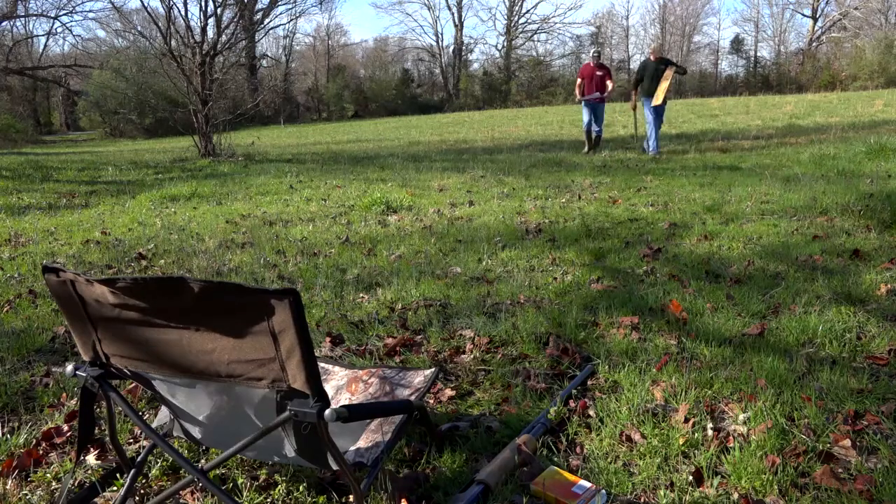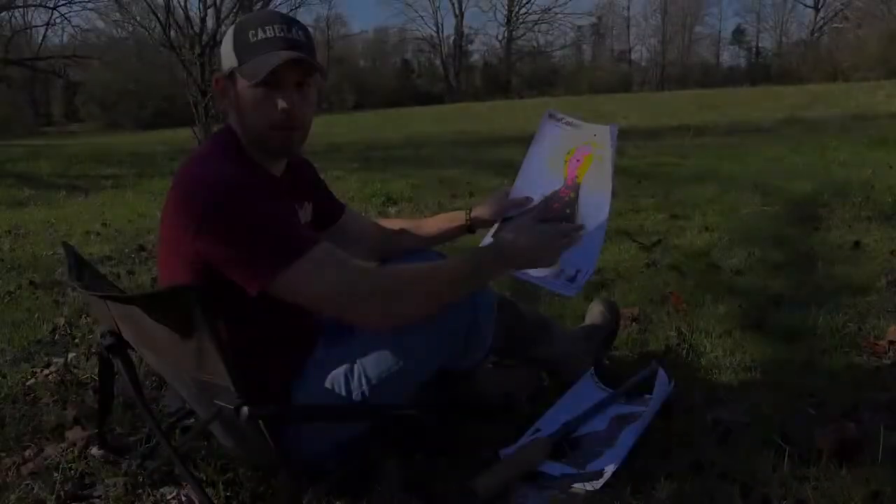I just shot the Third Degree at 10, 25, and 35 yards, and it performed really well out of my gun.